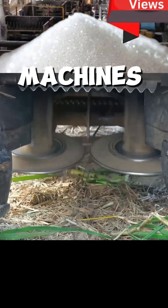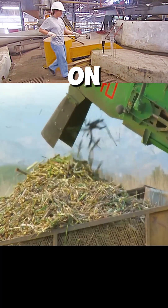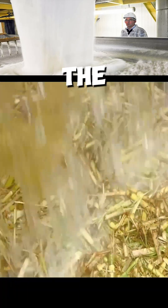First, giant cutting machines harvest the sugar cane from the fields and then immediately place it on transport vehicles. The factory places the transport vehicles with their loads in a large receiving container. The sugar cane sticks are then washed in two stages.